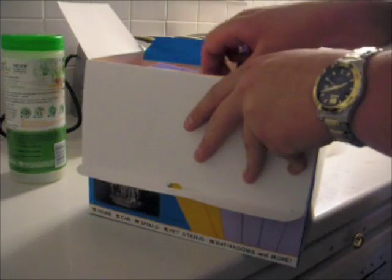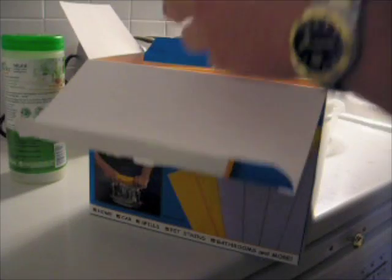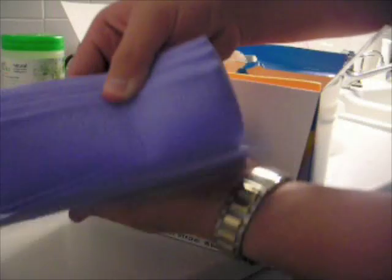ShamWow. Maybe it's like fish where ShamWow is the plural too. Yeah, just like — the mini ShamWow. Comes with a ton — four. That's a lot of ShamWow right there. And it says made in Germany, so you know the Germans make good stuff.